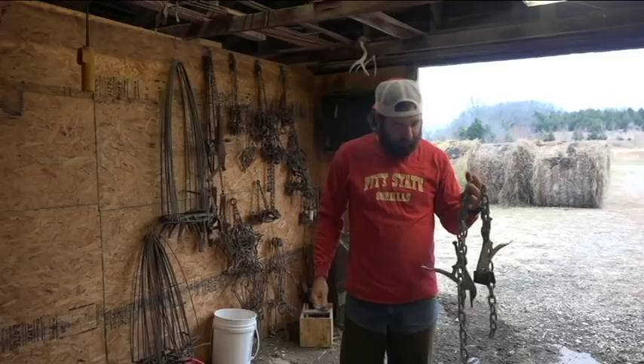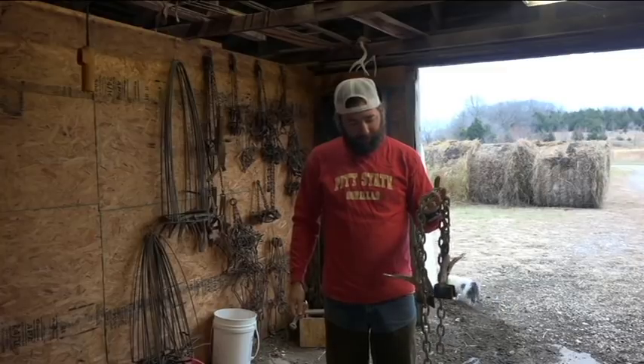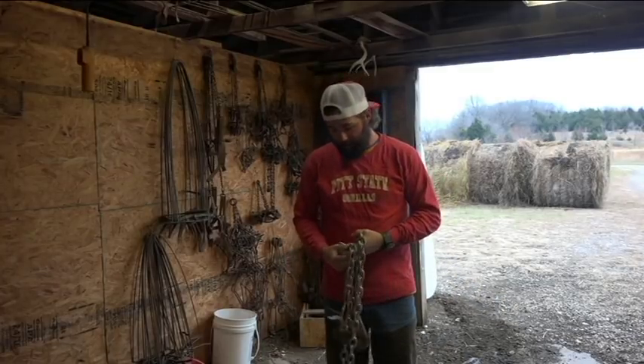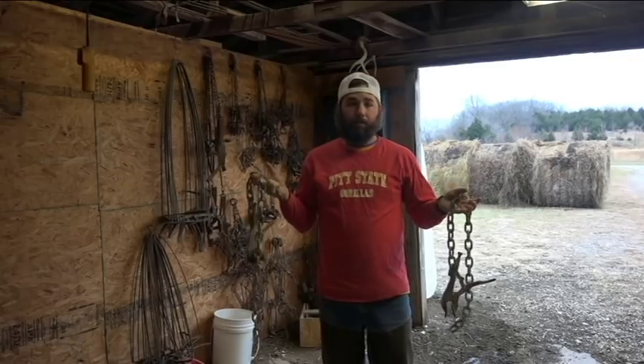Hey guys, today I am going to show you my skinning apparatus. I've used this on coyotes, deer, pretty much anything, but mainly coyotes because they're a pain in the butt to skin. I'm going to show you how I have it set up and then I'm going to show you the coyote being skinned.